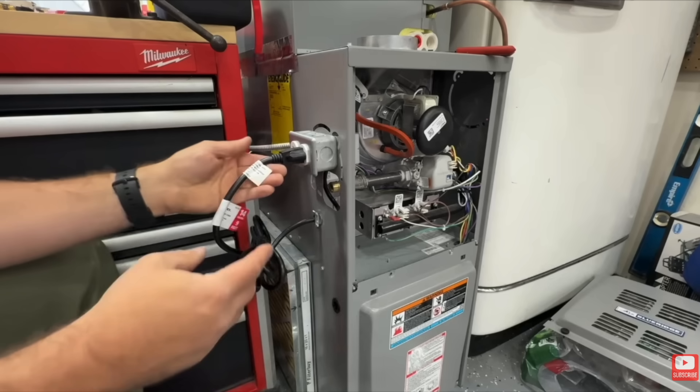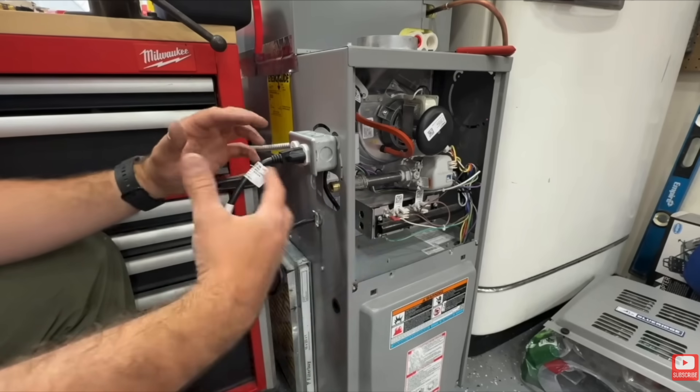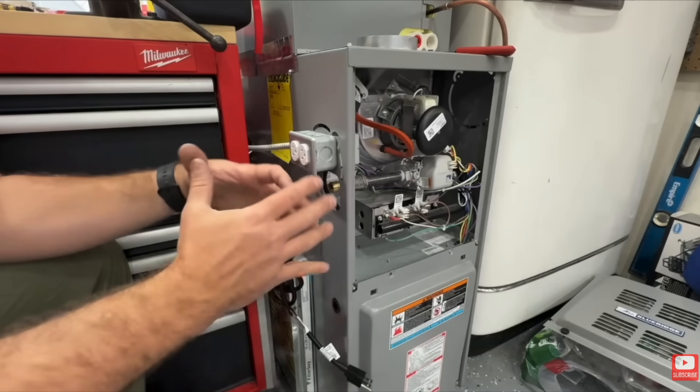The Easy Generator Switch is less than $100 and is UL listed, so it's totally up to electrical code. But if you want a cheaper route that isn't UL listed but is totally safe, you can install a plug and a pigtail that basically turns your furnace into any other appliance like your TV or microwave. You simply unplug it to kill power, then plug it into an extension cord going to your generator or power station — a super simple, cheap method to get power to that gas furnace.